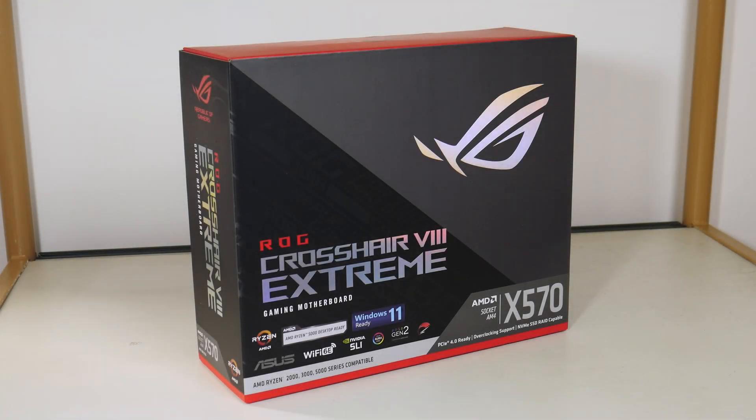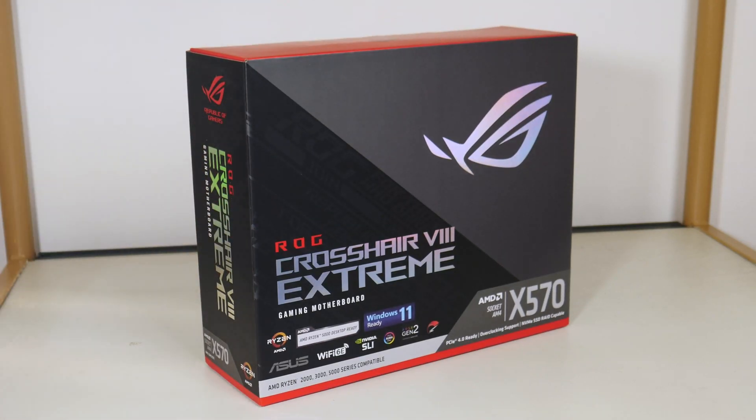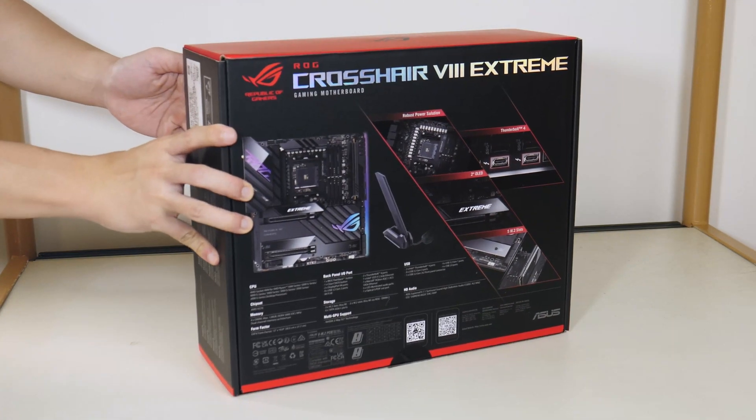Let's get started with the packaging. This is a high-end motherboard and therefore Asus has spared no expense for the quality of the packaging materials. The entire package is really heavy and comes in at around 5kg in terms of weight. Color scheme wise, Asus guns for the usual black and red colorway that has come to be associated with the Republic of Gamers lineup.